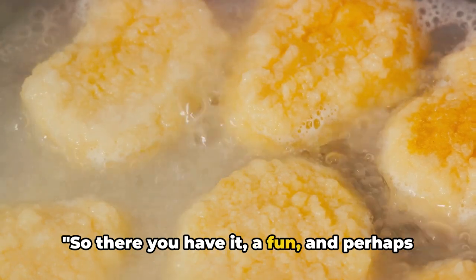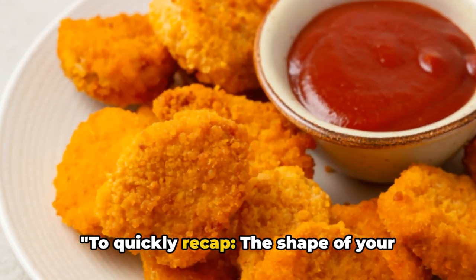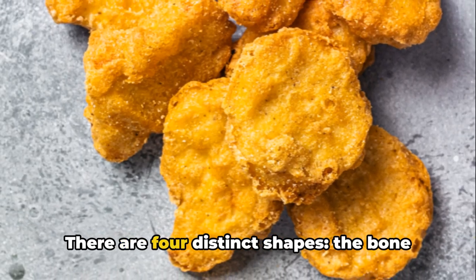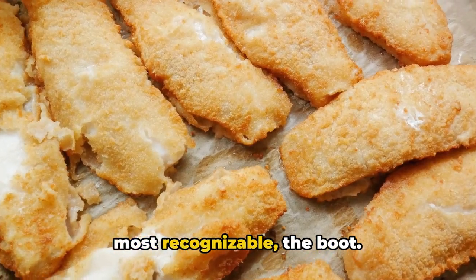So, there you have it — a fun and perhaps surprising bit of trivia about a fast food staple. To quickly recap: the shape of your chicken McNuggets is a well-thought-out design, not random at all. There are four distinct shapes — the bone or bowtie, the bell, the ball, and the most recognisable, the boot.